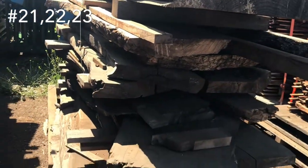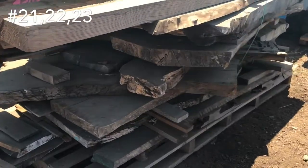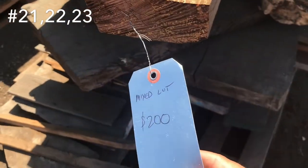Over here we just got a mixed unit of some slabs. I'm not going to go through and count them all. There's some cool stuff in that slab — there's even a carving in there I see. $200 for the whole thing.